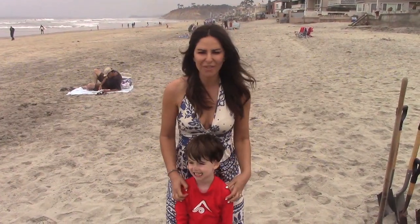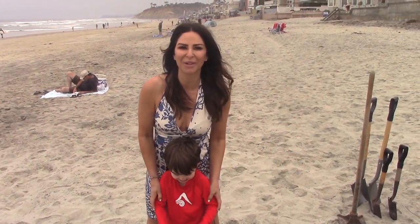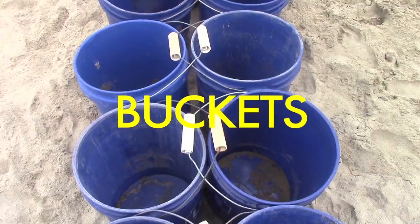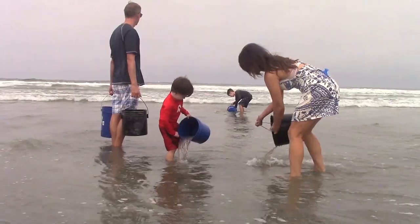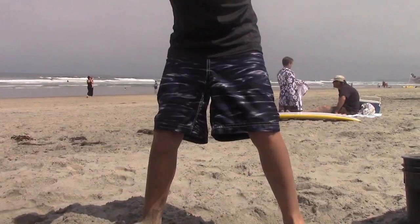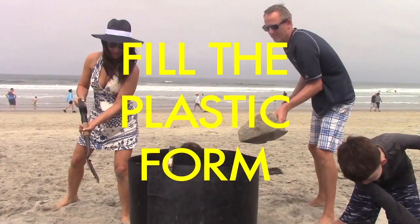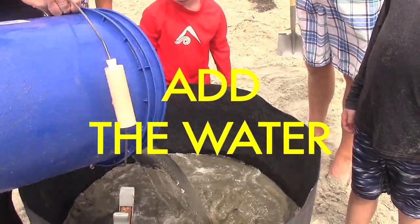There are sand castles and then there are professional sand castles, and that's what we're going to build today. I'm going to throw in three whole buckets of water.